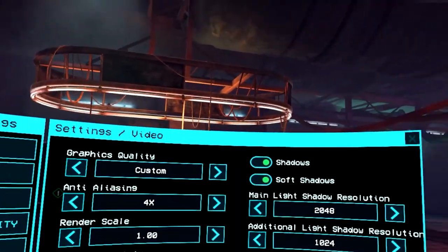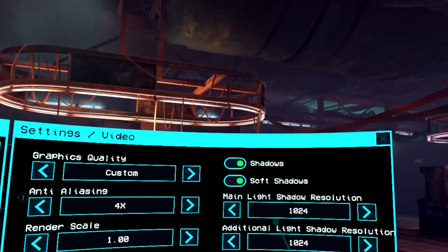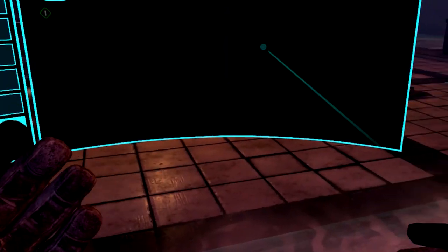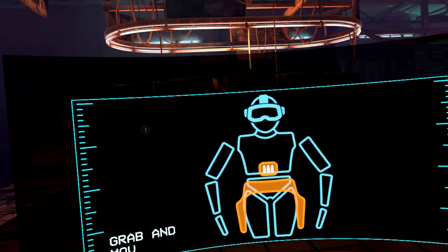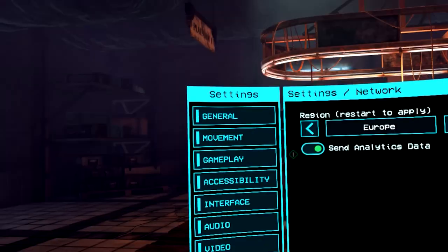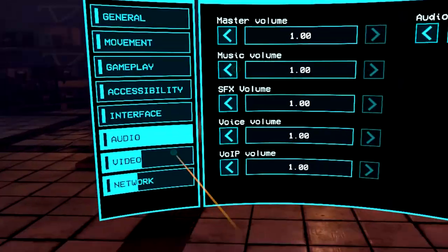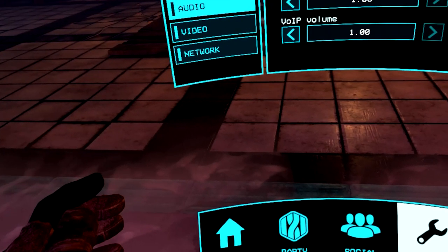Zombie ragdoll — I'm not quite sure what this is, so I'll have to test it out. Shadows, soft shadows, and light shadow resolution — you can actually bring this down to 1024, which is probably fine for today. And network — I'm in Asia, but you can change the actual network to find more people depending on your region. You can mute the microphone here. It doesn't indicate which microphone to change, so it'd be great if there was an option to test the microphone.